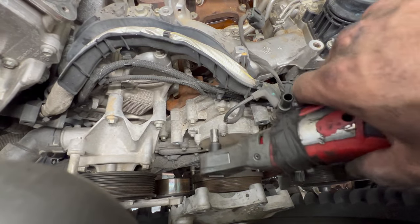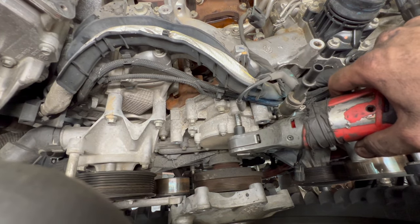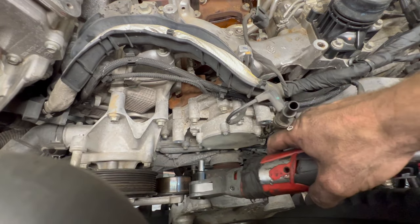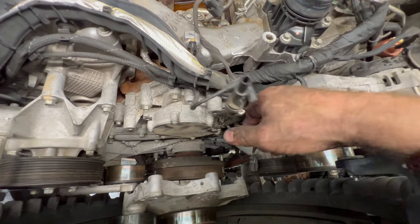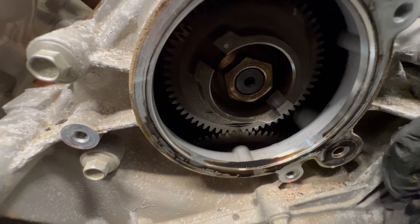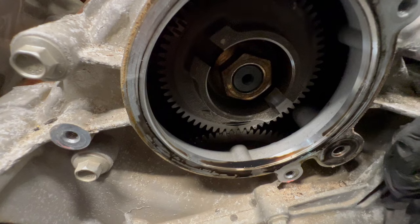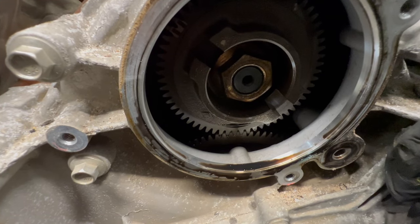We're going to take our vacuum pump loose here — these little 8mm bolts. Take this little 90-degree fitting loose, then you can pull your pump off just like that. Now we have access to our pump gear. We have to line some dots up before we remove that, but we're not ready yet. We'll come back to this, but now we're ready to have access to that once we get to that point.